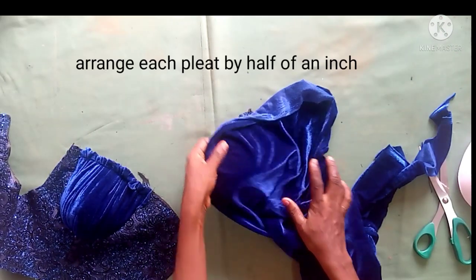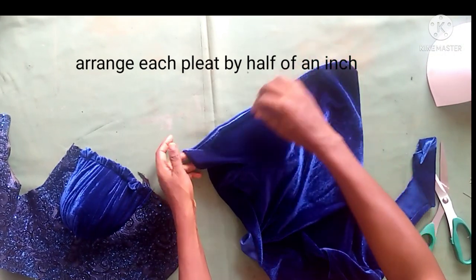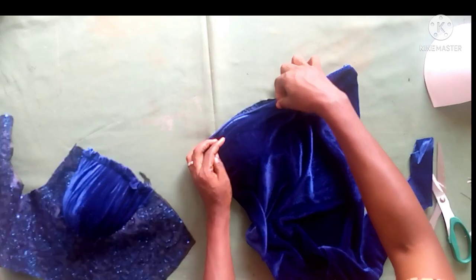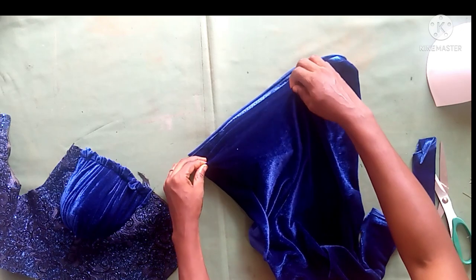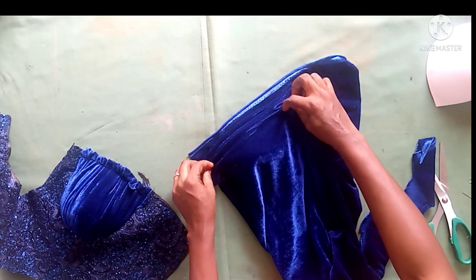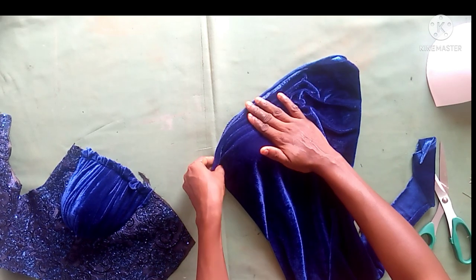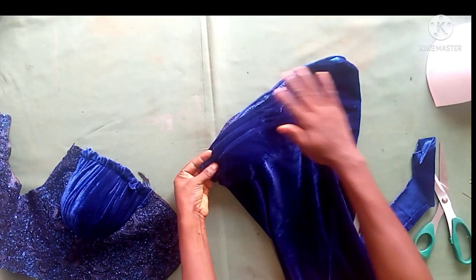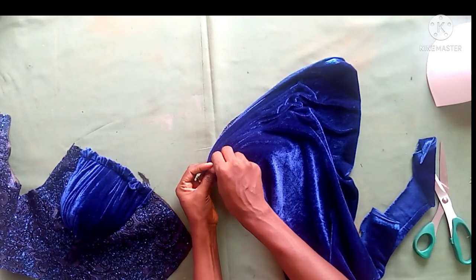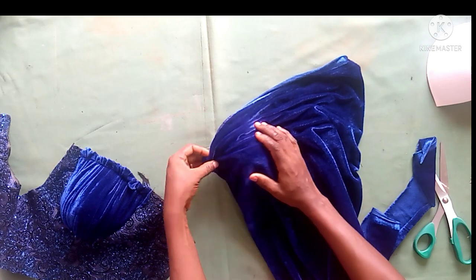You can drip it in any direction you want, just make sure after dripping you hold it. I'll be arranging each pleat by half of an inch. You can get enough fabric — a quarter of a yard can do two cups. I'll continue to pleat it, holding it down on the under bust with an office pin so that it will not scatter.